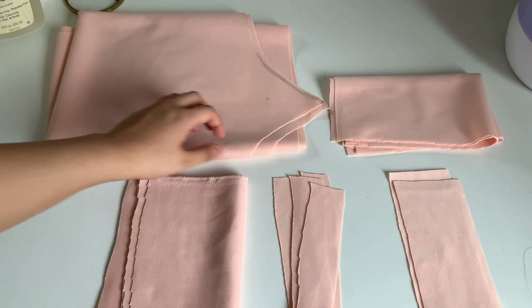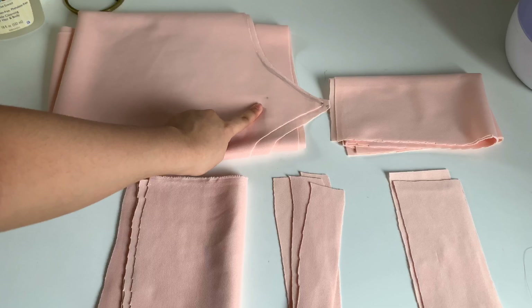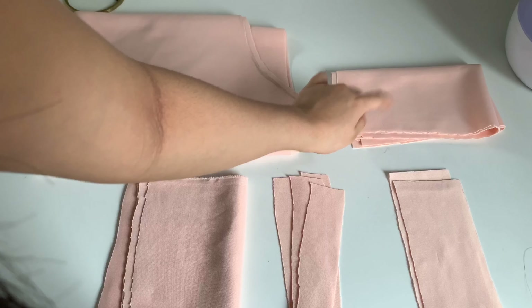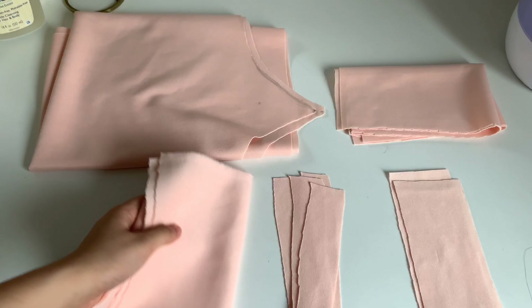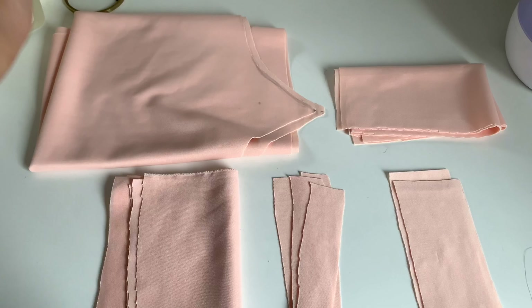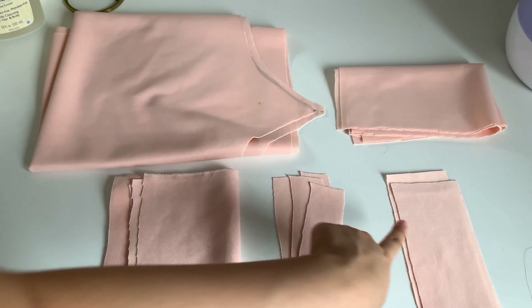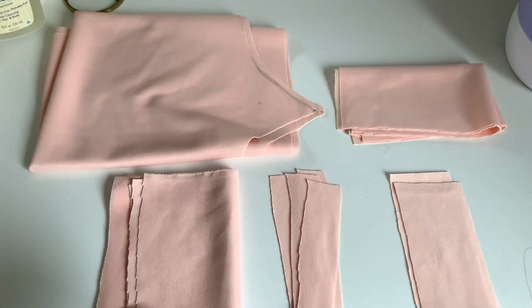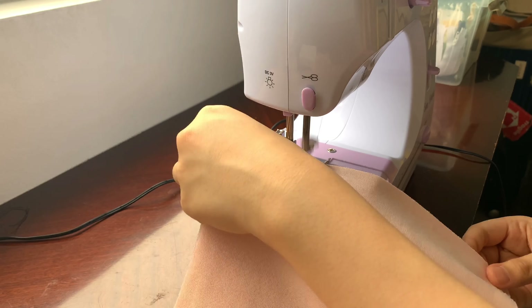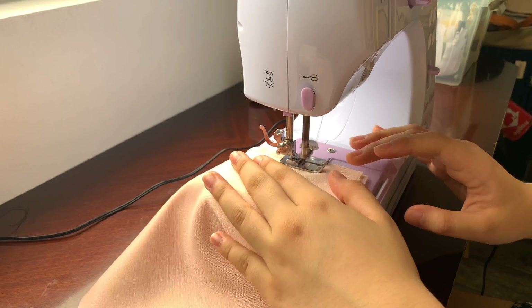Here are all of our pieces and all we need to do is sew them. This is the bottom piece, here's the top piece which is the tube part, and these are the off-shoulder sleeves. We also have the designs on the sides of the sleeves. Let's start off with our top piece and start sewing.